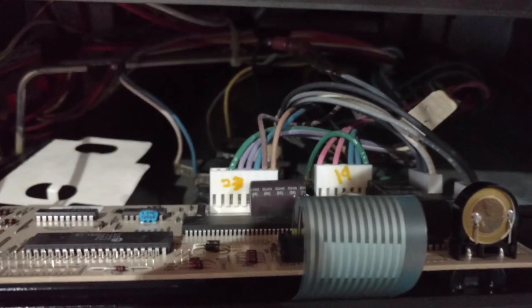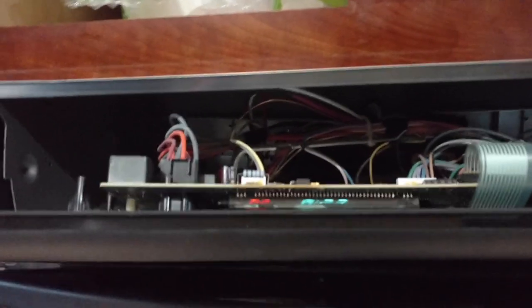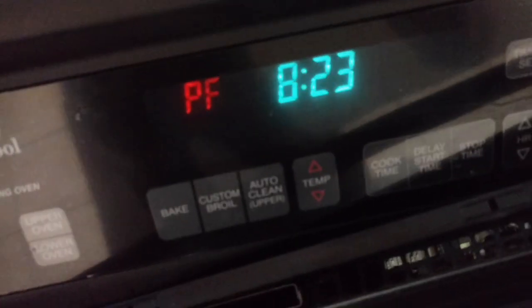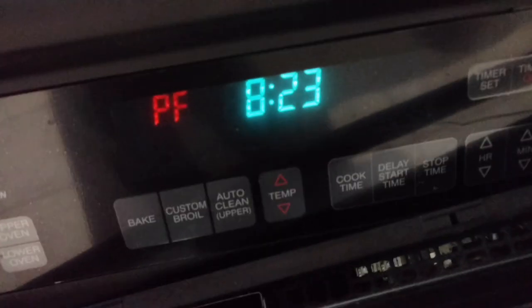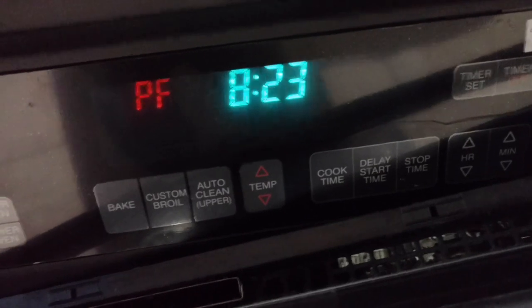Now that we've got them all back in, we're going to turn the power back on. Alright, so there's the oven — turning it back on. We didn't put it back in the oven yet, just to make sure we did it right. And voila — looks like we're working! PF means power failure, so that's what we want it to say, and then we want to set the clock.